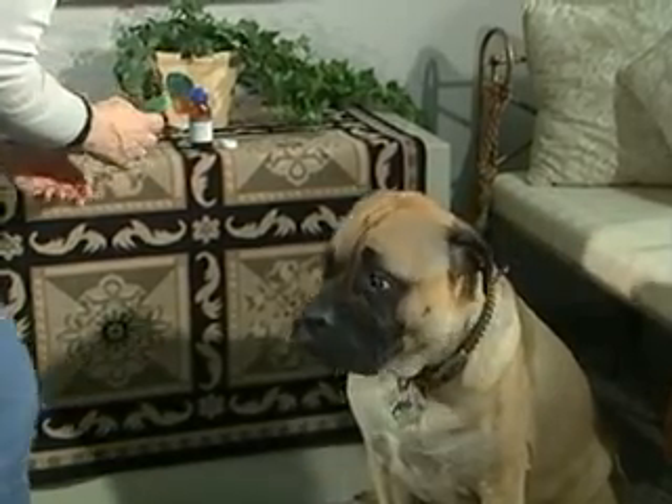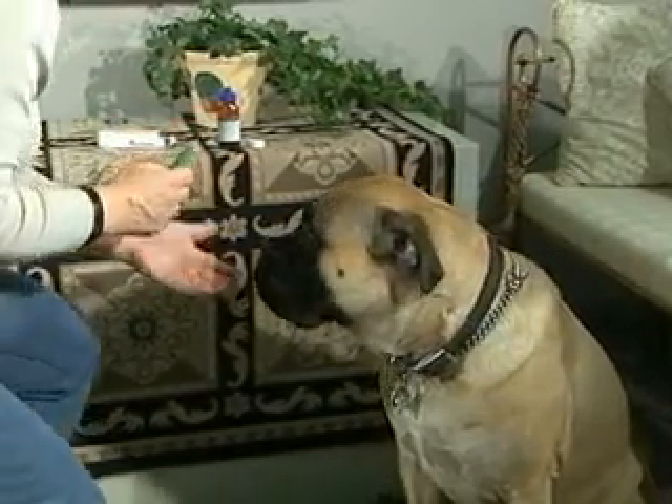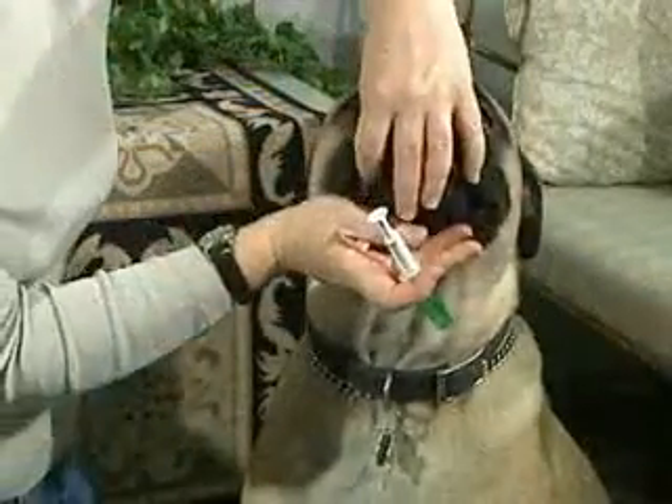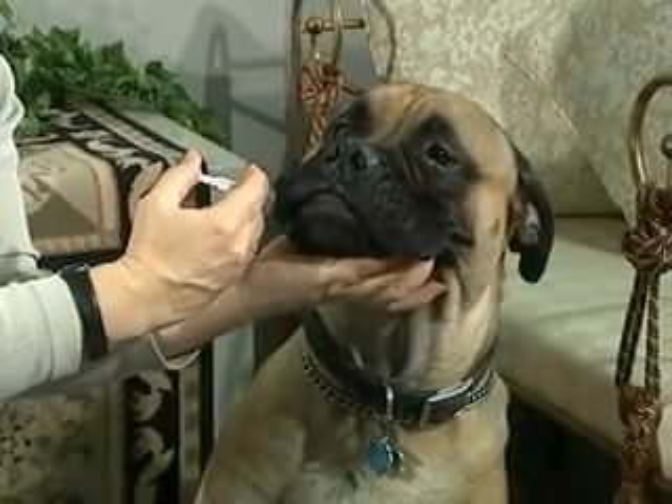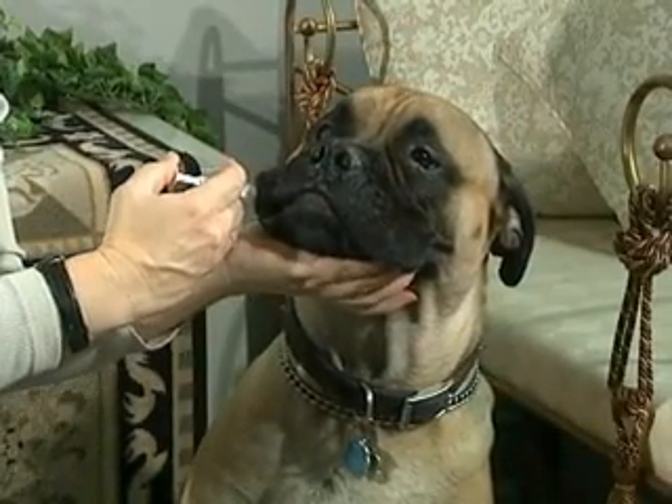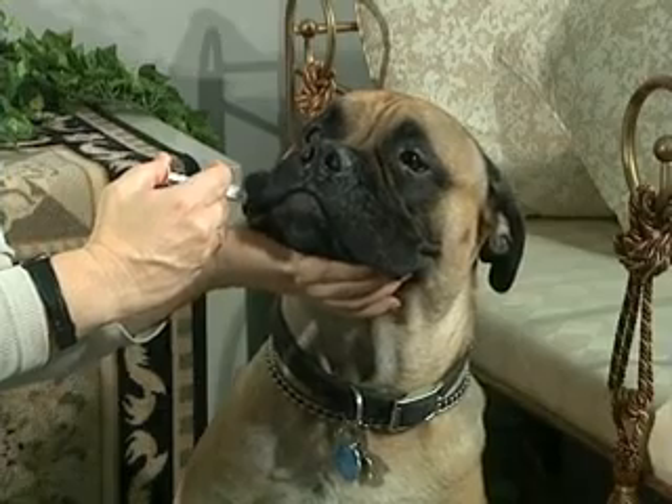Make sure you have carefully read the label and understand the dosing instructions. Create a pouch along the side of the mouth by gently pulling the lip away from the teeth. Place the tip of the syringe inside the mouth,